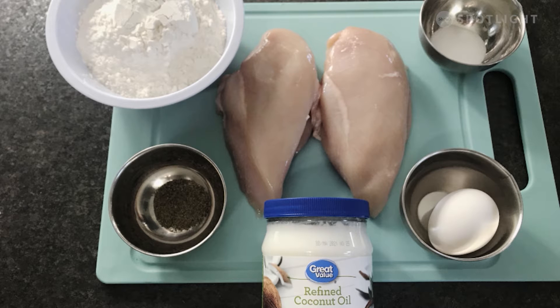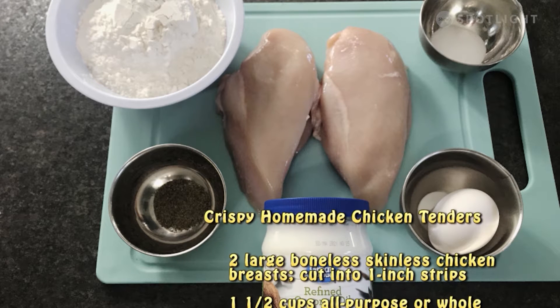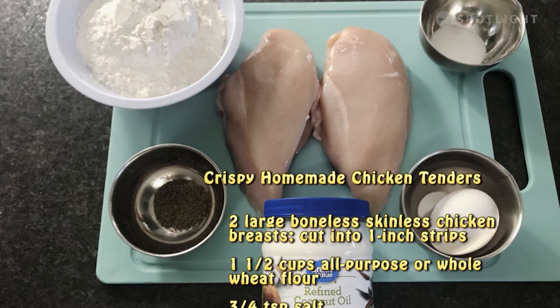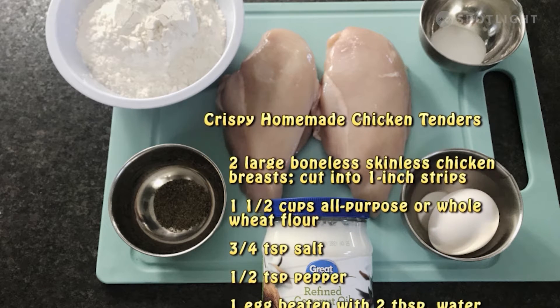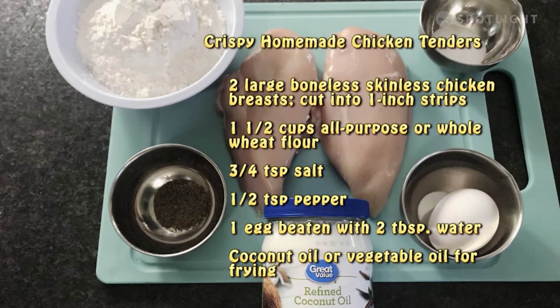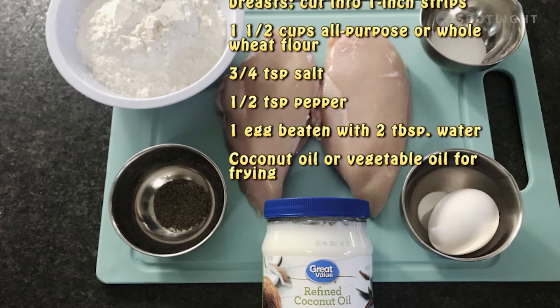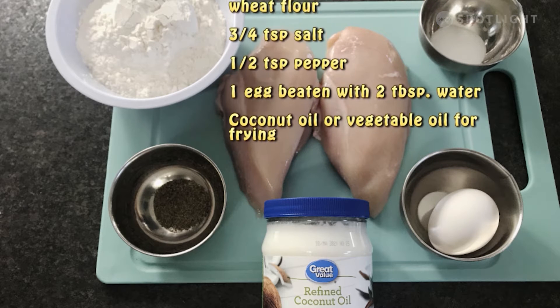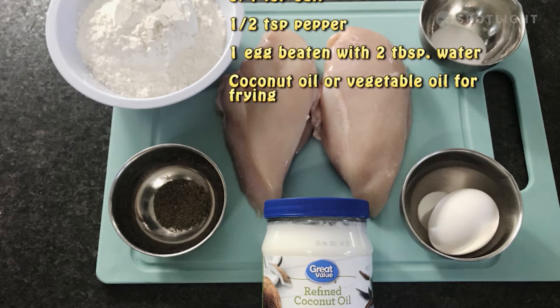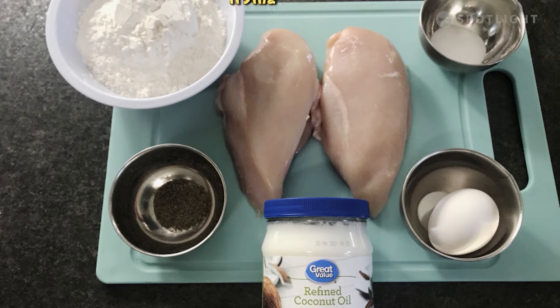Let's get started with our crispy homemade chicken tenders. For this recipe you will need the following ingredients: two large boneless skinless chicken breasts sliced into one-inch thick strips, one and a half cups all-purpose flour or whole wheat flour, three-quarter teaspoon of salt, half a teaspoon of black pepper, one egg beaten with two tablespoons water, and coconut oil or vegetable oil for frying.